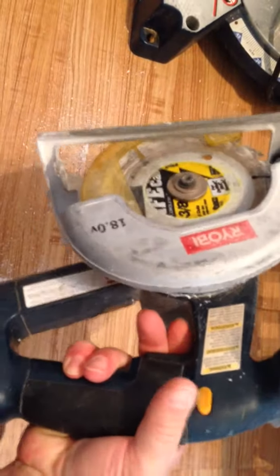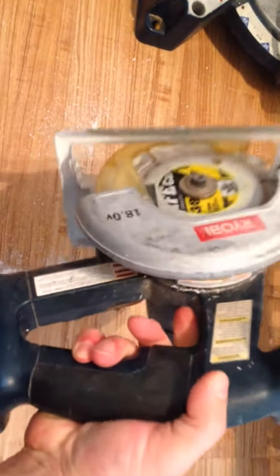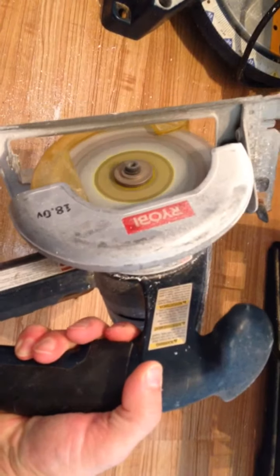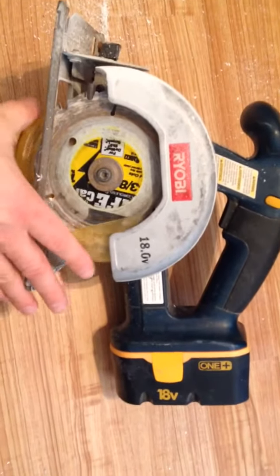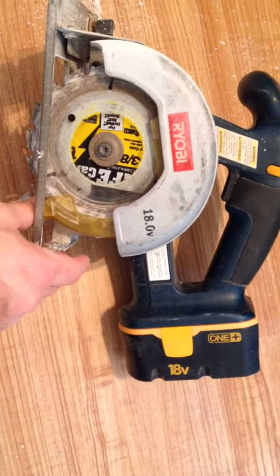This basically has a safety trigger right here — you push that in and you squeeze your finger on the bottom. When it kicks on, it also has a safety guard on the bottom that comes up when you're making cuts.